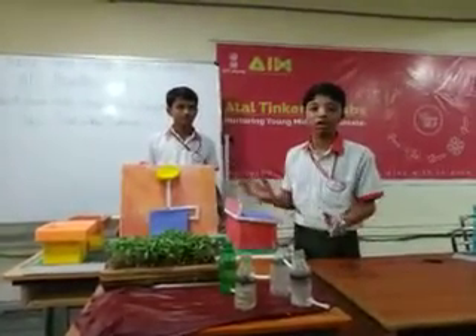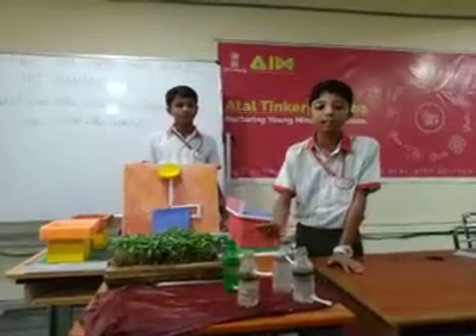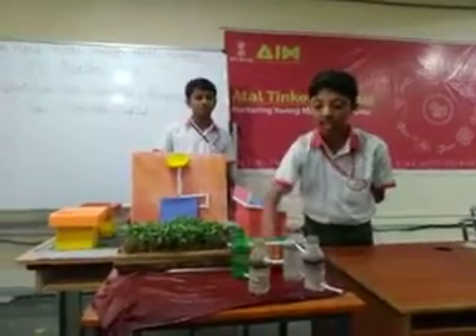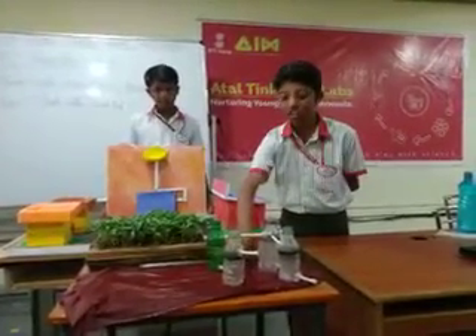First, we should collect our water in one tank. In that tank, some materials will float and some materials will sink. The floating materials will be stuck out, and 25% of the clean water will come down and be sent to the next tank.